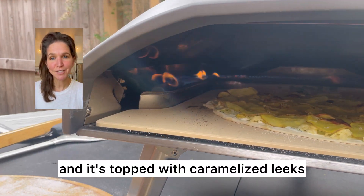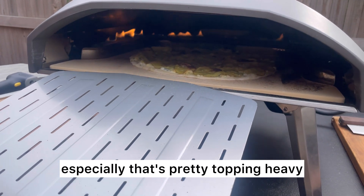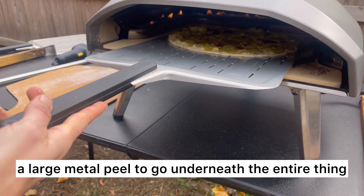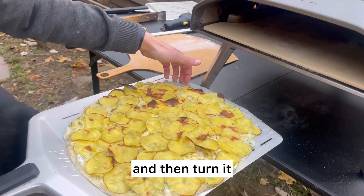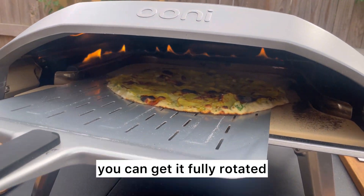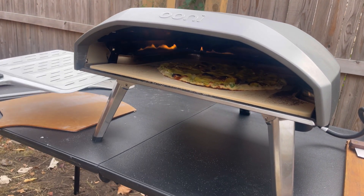This is a thin crust pizza dough topped with caramelized leeks and thinly sliced potatoes. For a thin crust pizza, especially one that's pretty topping-heavy, I recommend using a large metal peel to go underneath the entire thing and basically pull the whole pizza out, then turn it around on the peel. That way you can get it fully rotated and you don't have to worry about tearing it — it's just a lot easier.